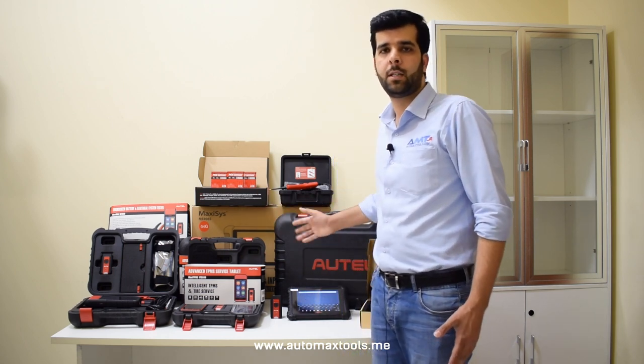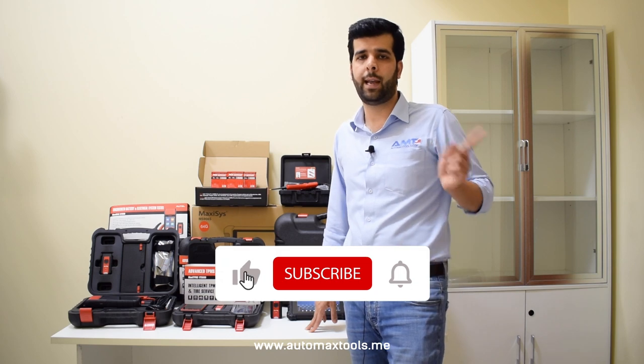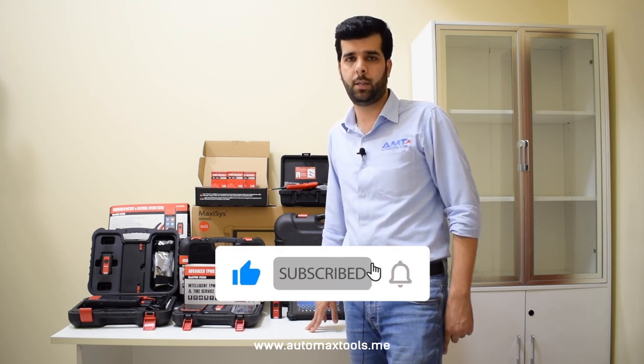As you have seen, we have a wide range of Autel products. If you have any questions, this is our WhatsApp, this is our website, and you can ask questions in the comment section below. We'll be coming up with new videos, so if you want to see these kinds of videos, like and subscribe to our YouTube channel. Thank you!